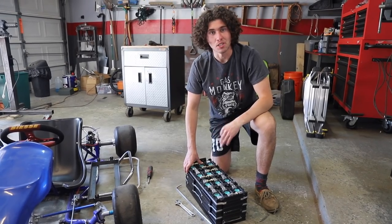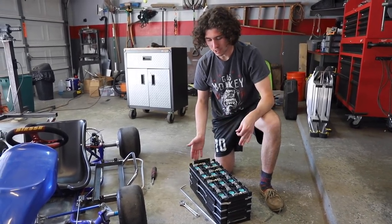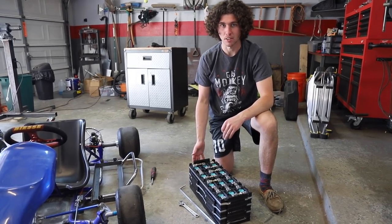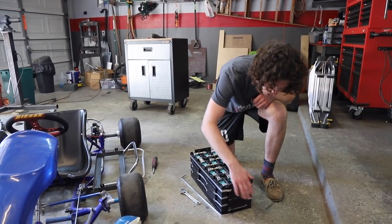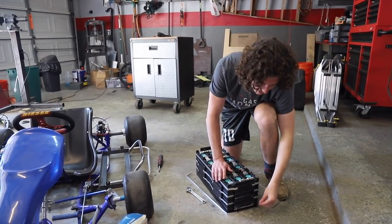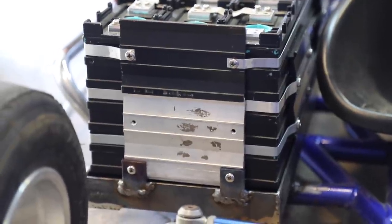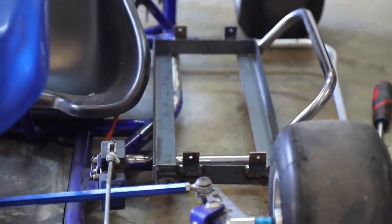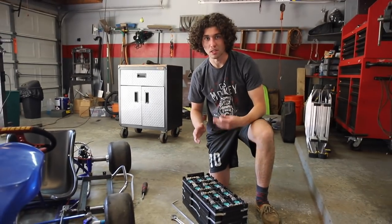We are now totally finished with our battery trays and mounts. The way we're holding the batteries in is kind of trick — the only thing we needed was something to keep them from going up and down. There are little threaded holes in these brackets, and basically we made little mounts that go through and utilize the holes in the battery. We've got that side done and we'll get the other side battery in, then we can start mounting all our other components.